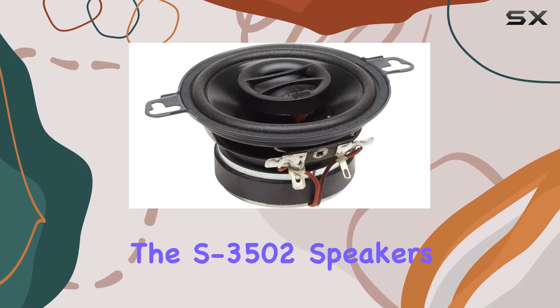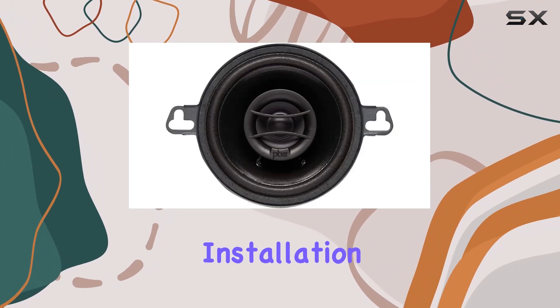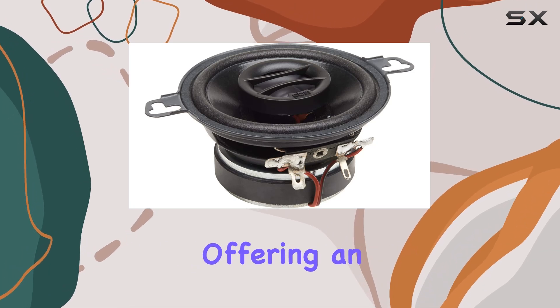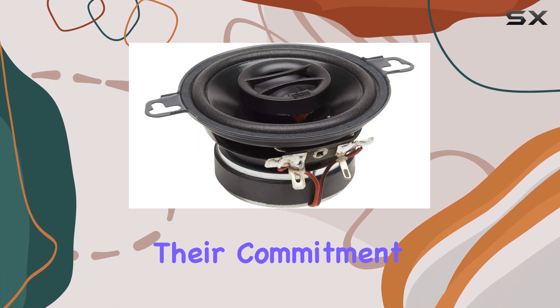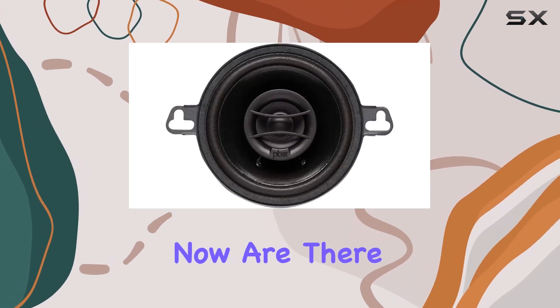Whether you're into rock, hip-hop, or classical, the S3502 speakers handle it all with finesse. Installation is a breeze, especially if you're replacing your OEM speakers — they fit seamlessly into most setups, offering an instant upgrade without the hassle. Powerbase continues to impress with their commitment to delivering quality audio at a wallet-friendly price point.